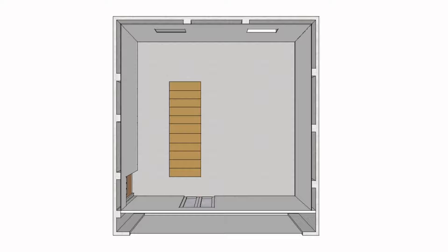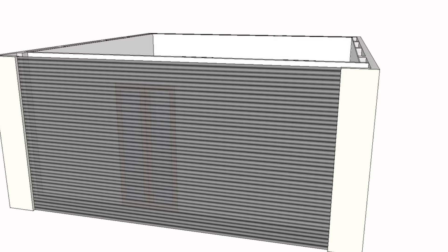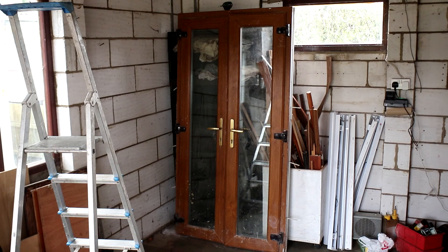Thirdly, I'm going to be building a partition wall in front of the garage door with a set of double PVC French doors which I picked up second-hand. These have an opening of just over one metre in width, which should be plenty big enough to take anything in and out of the workshop. I'm doing all of this work mainly to isolate sound, but it's also going to create some space for timber storage.